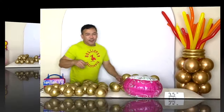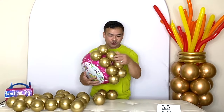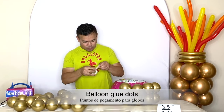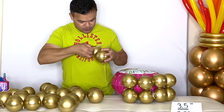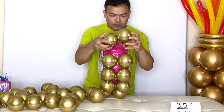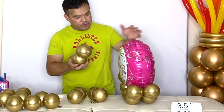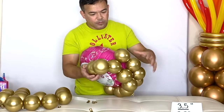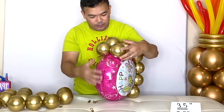Just like that. This is inflated now. We are ready to attach this. I already started over here — what I did is use our balloon glue dots. Just put one on each balloon, one here and one over here, and then you just have to glue it right on your foil balloon. Continue on — you want to wrap this all the way around your foil balloon.